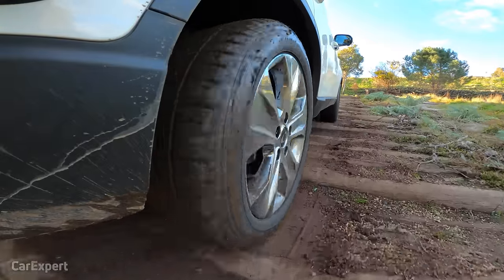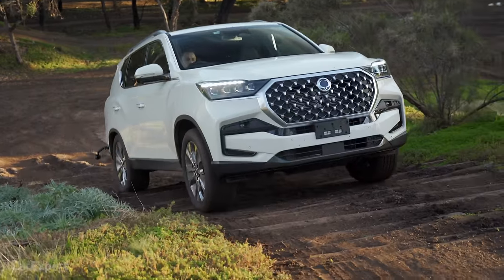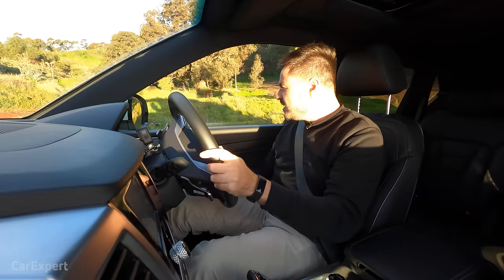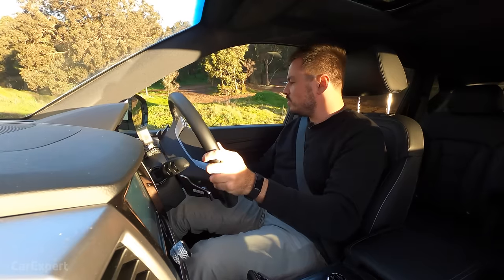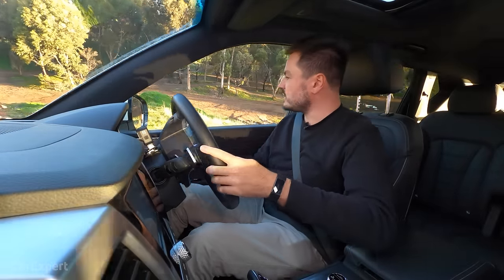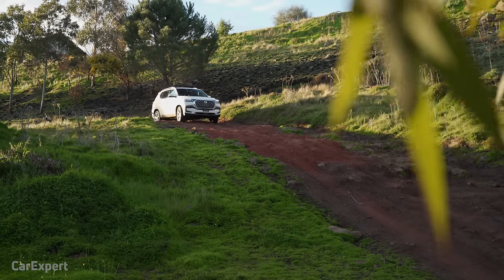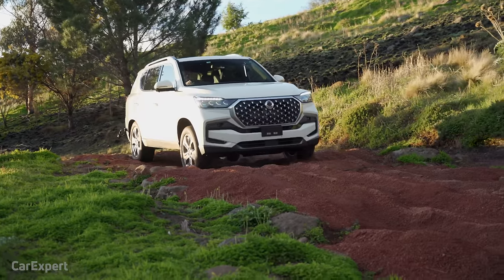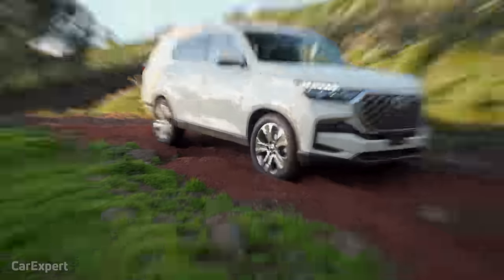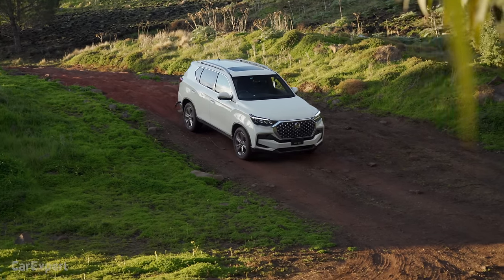Rolling into the log mountain — and it walks right up without too many dramas. That is really impressive. The throttle is a tiny bit sensitive and surges you with torque, so low range might be worth using if you're constantly doing this, but it handled it well. We also have hill descent control — enabling that for the drive down the sand, but it goes way too fast and I had to intervene. Tick for the uphill test.